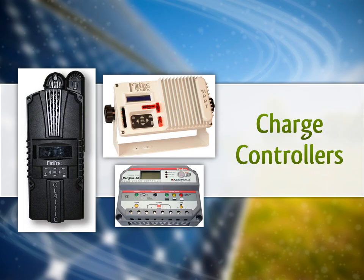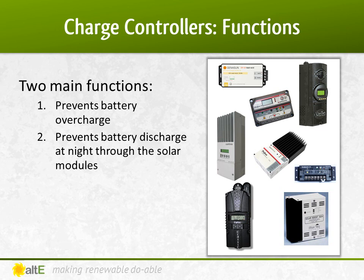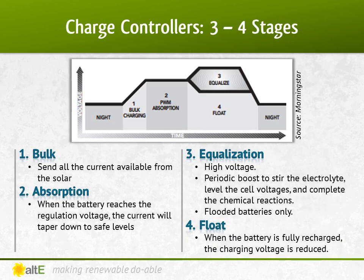Let's start with the solar charge controllers. A charge controller is an important component in a battery-based system. Many charge controllers manage charging the batteries by sending different voltages and currents to the battery bank based on how full the battery is. Much like pouring a glass of water — when the glass is fairly empty, you can have the faucet on full blast, but when it starts to get full, you want to turn down the faucet to prevent overflowing. Likewise, a charge controller sends a lot of power to the battery when it is low, but as it approaches full, it slows it down. Once it is full, it will send a smaller amount of power, a trickle charge, to keep it topped off.